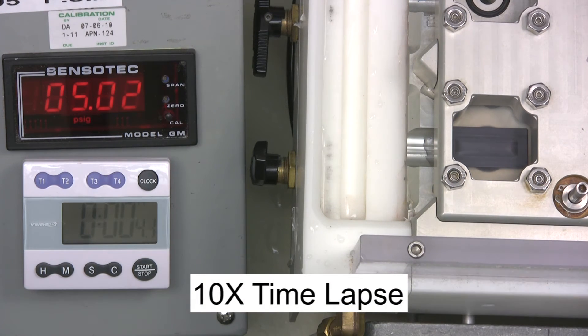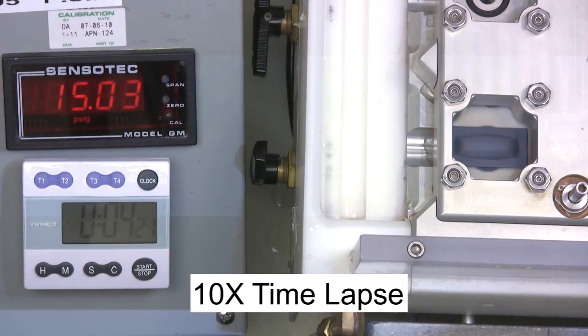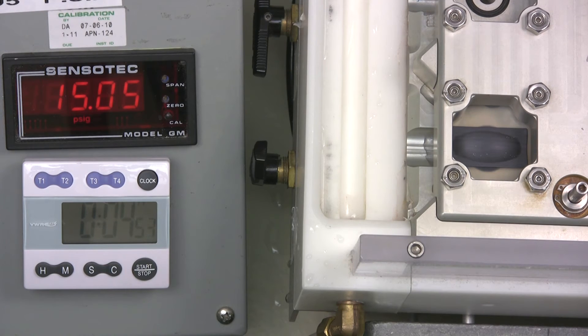Mounted to a polypropylene plate, this vent passes the 5 PSI test for one minute, so we'll now ramp the pressure to failure. Here we see some water droplets due to the membrane WEP, and as we continue ramping the pressure up, the vent bursts.